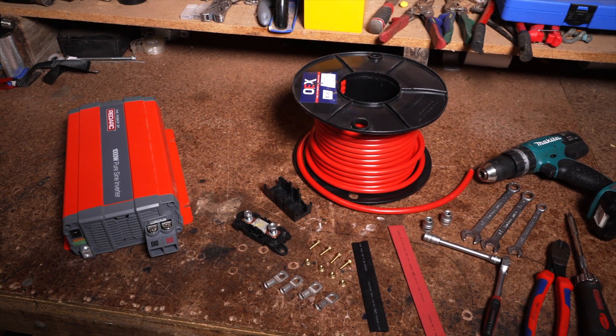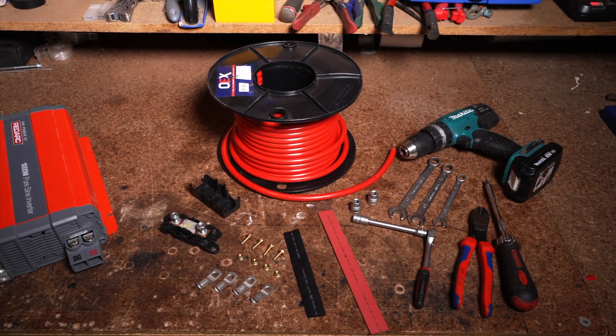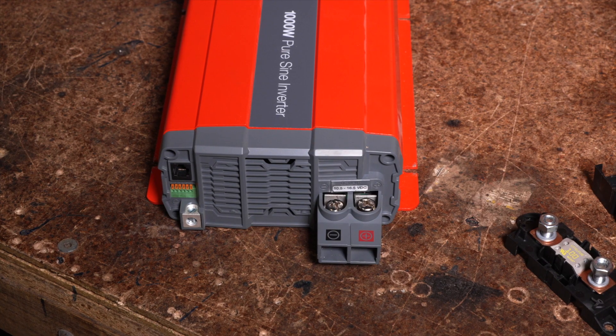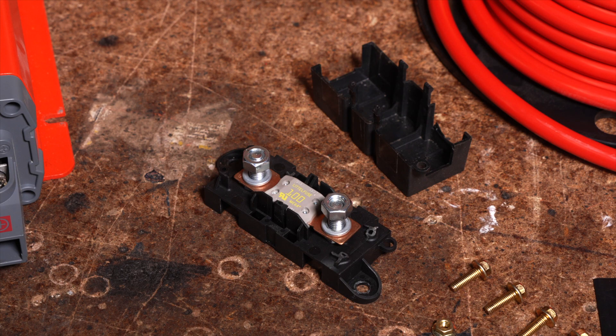You will need a range of tools including a spanner set, socket set, screwdriver set, side cutters and cable cutters, crimpers, a heat gun and a drill, as well as an inverter, heavy duty cable, lugs, heat shrink and mounting hardware. You will also need a 175 amp Mega or ANL fuse. Check your manual for the suitable fuse sizing.